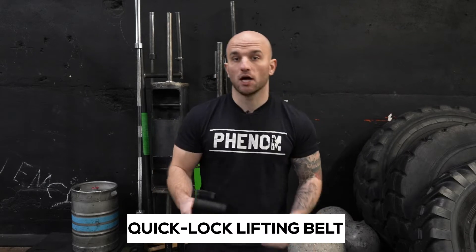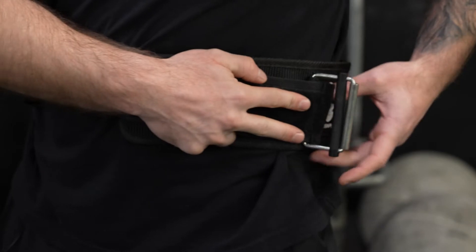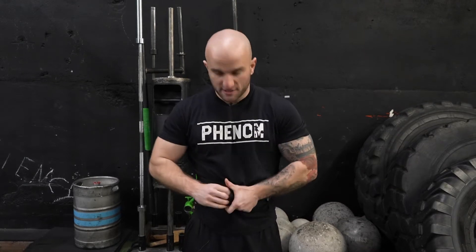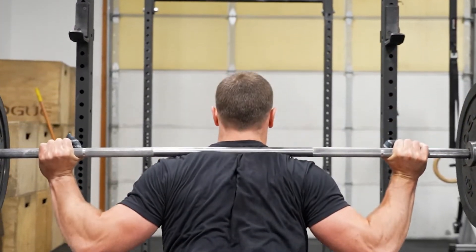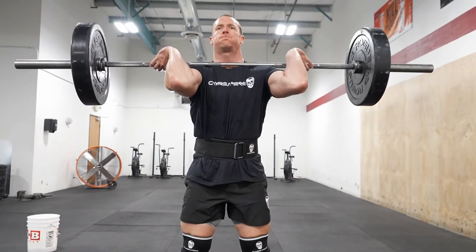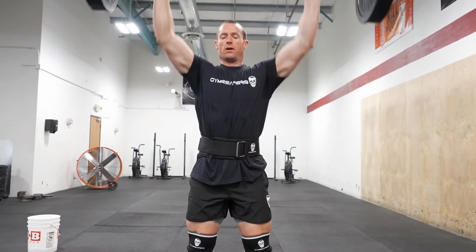The Quick Lock lifting belt is the adjustable nylon belt that you can use through functional training exercises. So if you need to go from a heavy squat to a run or a sprint, or another form of exercise where you don't want to take your belt off and then have to put it back on, you can lock in with this belt and go heavy on squats or any other compound movement.